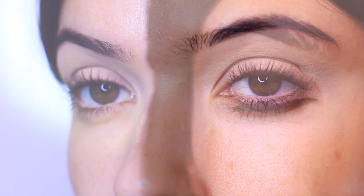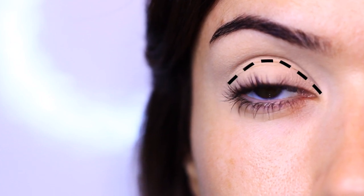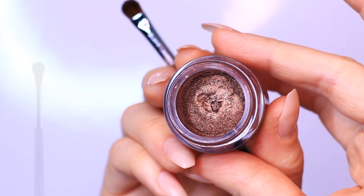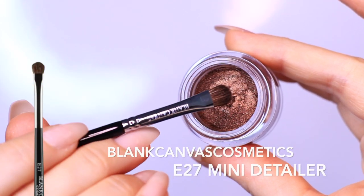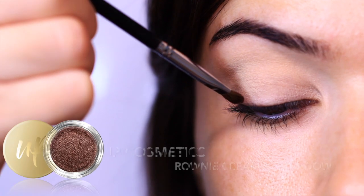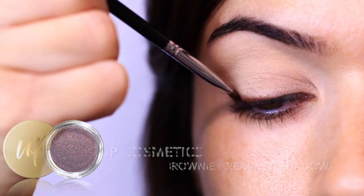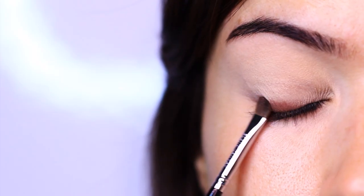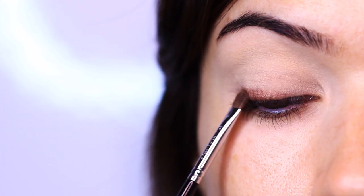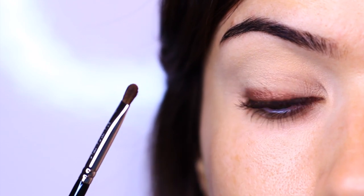Once the primer is on the lid, I'm going to be applying a cream eyeshadow as a second base, using a small brush right at the lash line area. This will be the starting point for our smoky eye, so we want to add a lot of depth right at the lash line. I love how easy this product goes on — this little pot is like magic. It's powdery but creamy and buttery and smooth, and then it sets perfectly. It's like a cream-to-powder but unlike anything I've used before. It is just beautiful to use — highly recommend it.